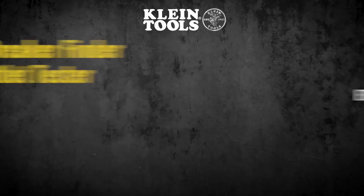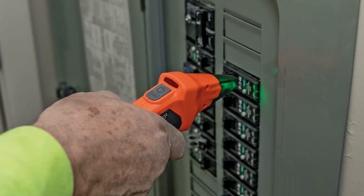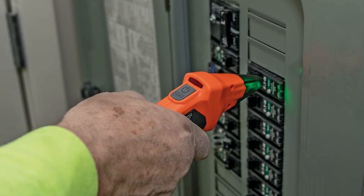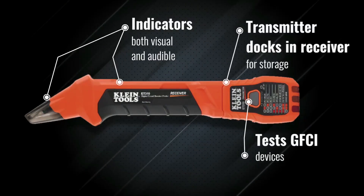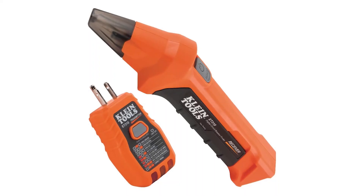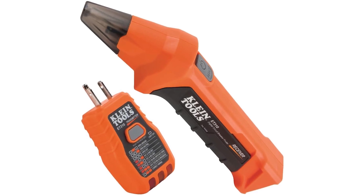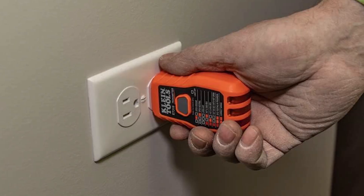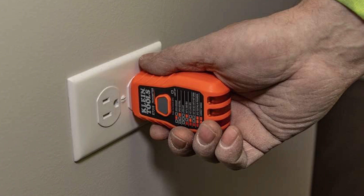Let's start with the best budget-friendly circuit breaker finder. For just $49.97, the Klein Tools ET310 offers a solid and accurate solution for quickly locating the right breaker. It features a two-part system with a transmitter and receiver, making breaker identification simple and efficient. The receiver provides both visual and audible signals when you find the correct breaker, and the transmitter even includes a built-in GFCI outlet tester for added safety.